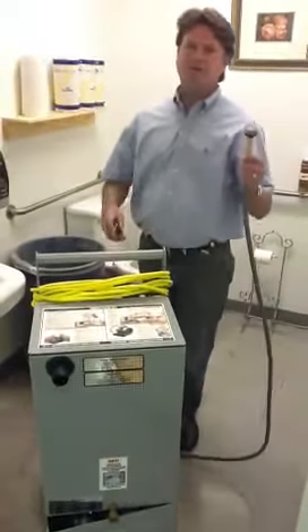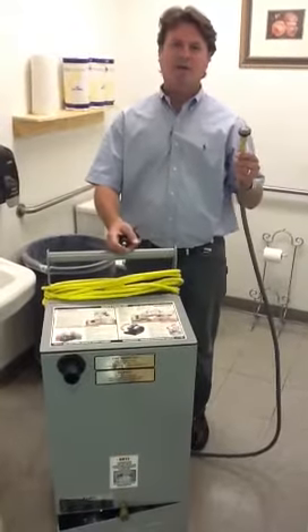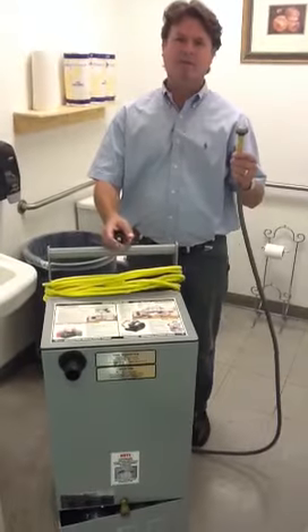This is troubleshooting for the scooter if you have problems with not getting water at the end of your wand. That means you've picked up air inside the pump.